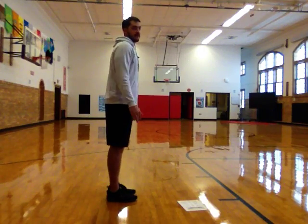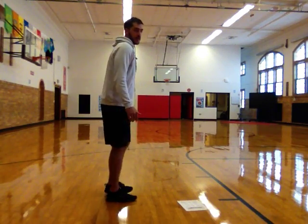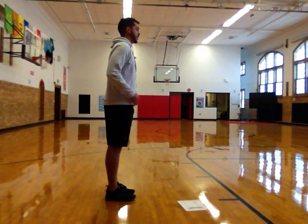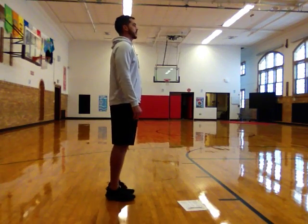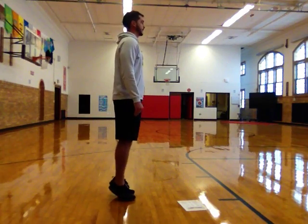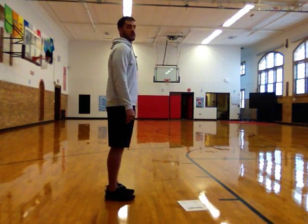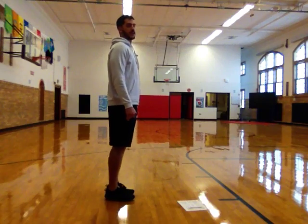Last one. This is called a calf raiser. Start with your feet flat on the ground, very close to each other. All you're going to do is go up on your tiptoes, hold it for about one or two seconds, and then go back down. Feet flat — up, hold it, down. That's one. We're going to do 15 good calf raisers. Here we go. Nice and balanced. Ready? And go. Down. Up. And down. Two. That's ten. Five more.